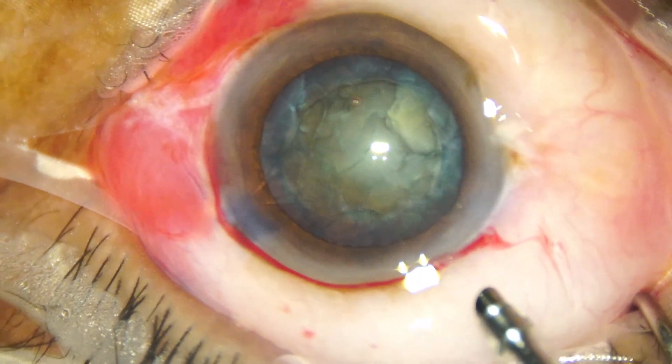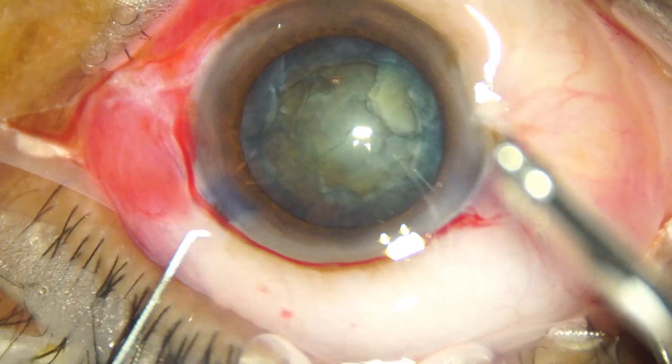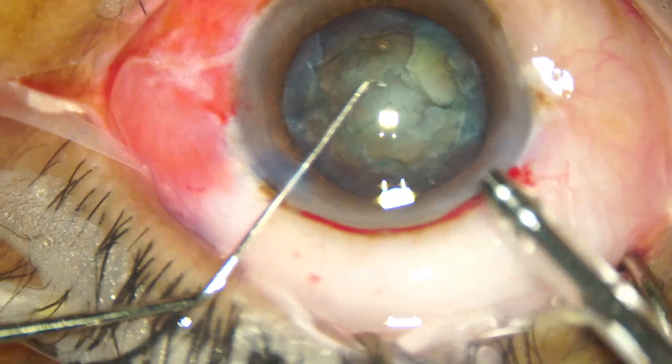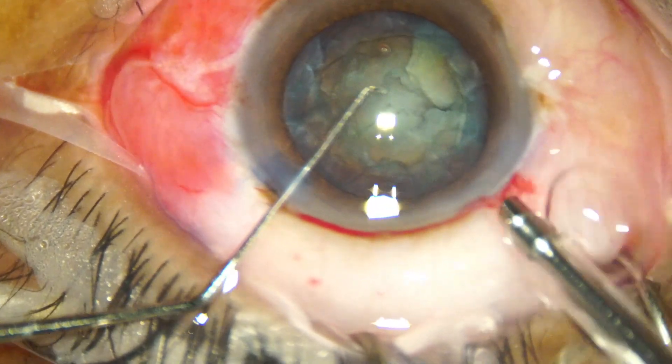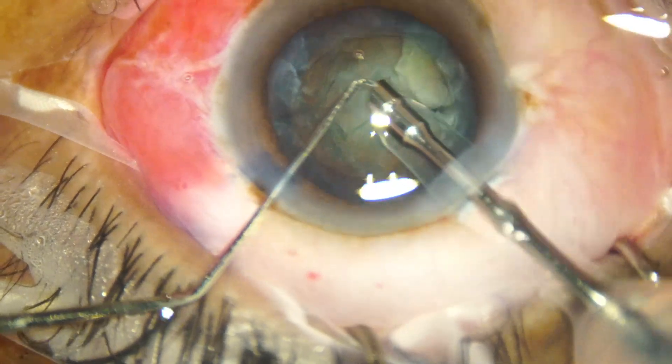And now it is time again to go into the anterior chamber. The chopper goes in, irrigation is on, and the handpiece goes into the anterior chamber.